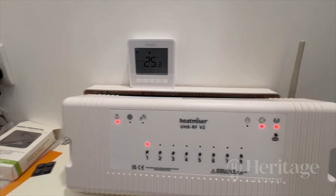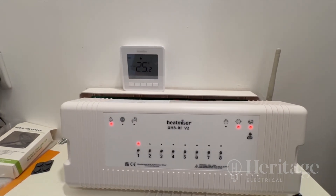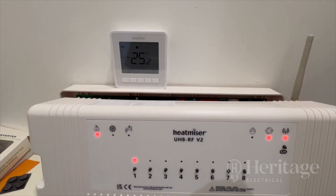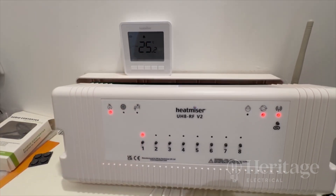switch the zone. You just have to be a bit patient with it — not switching on and off all the time assuming it hasn't done its job. So we've allocated this thermostat to zone one.